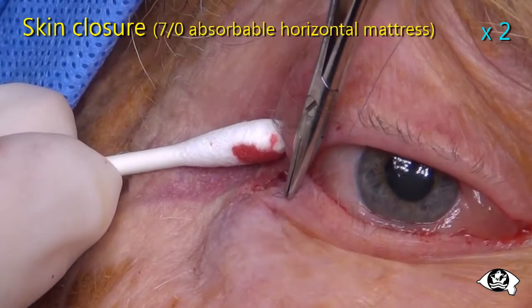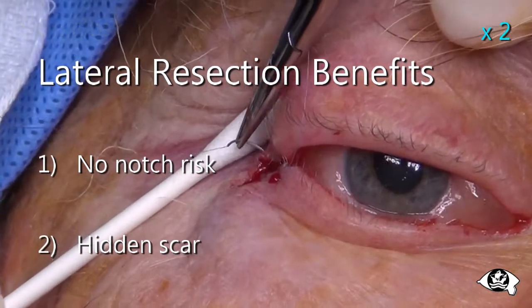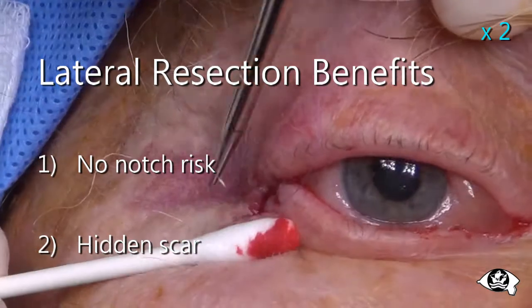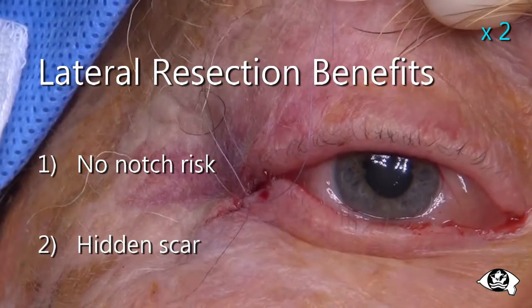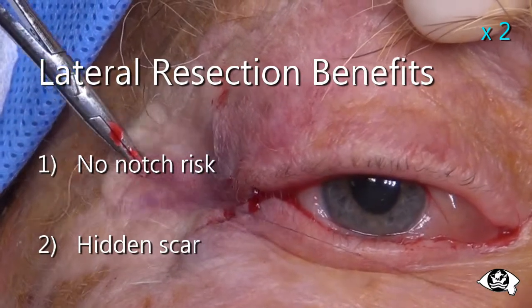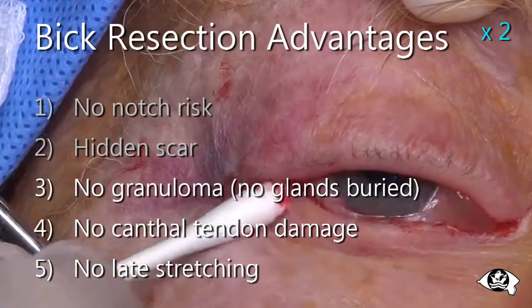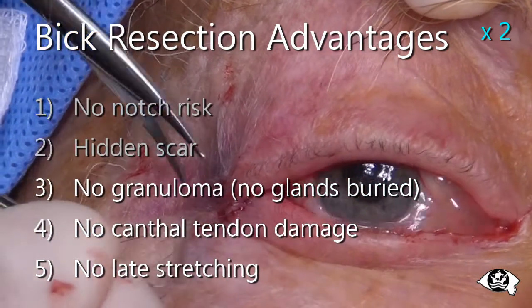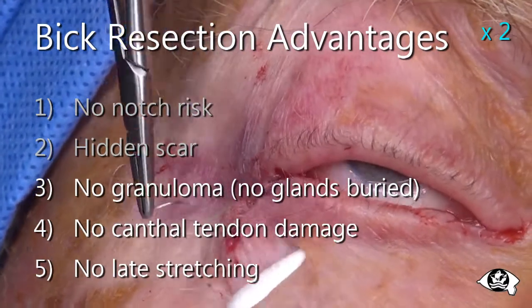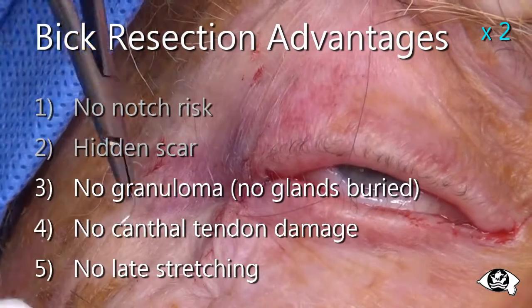There are two obvious advantages of shortening the lid at the lateral canthus. Firstly, there is no risk of a lid notch developing; at worst, the palpable aperture lengthens imperceptibly. Secondly, the scar is well hidden in the natural skin creases. These advantages are shared by both BICS resection and the lateral tarsal strip procedure. However, the BICS procedure does not involve baring a strip of meibomian gland-bearing tarsal plate, a practice which can cause granuloma and inclusion cyst formation. Furthermore, it does not risk damage to the lateral canthal tendon, which often occurs inadvertently with a lateral tarsal strip.